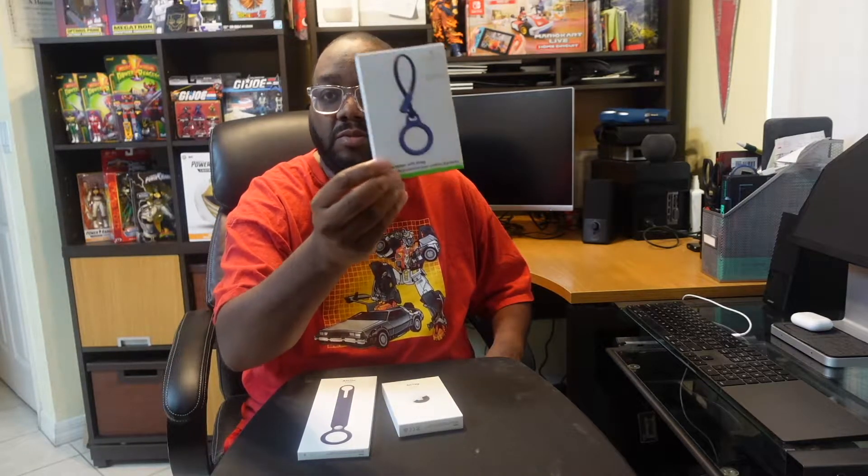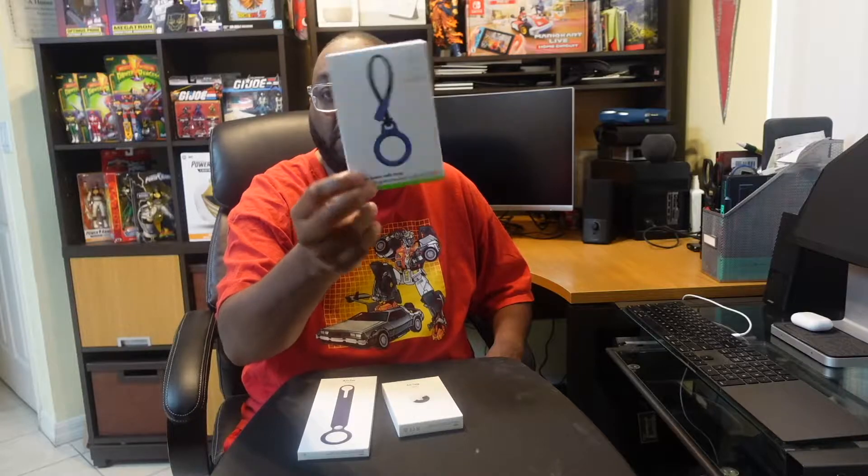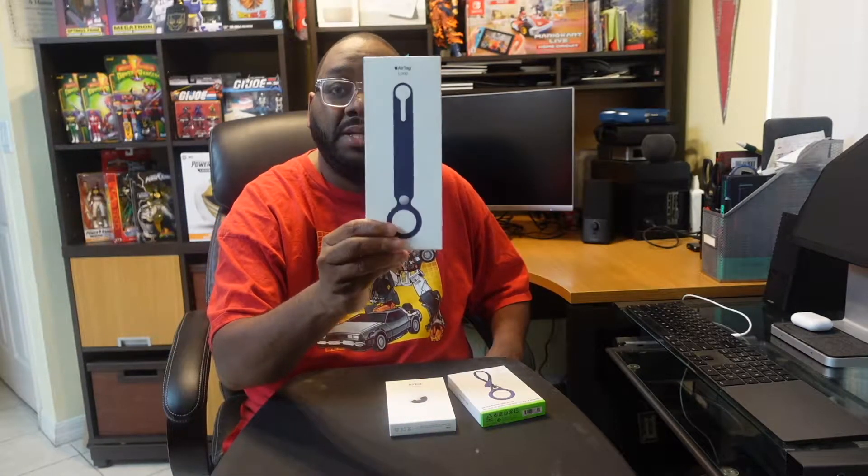One is the Belkin loop holder or tag holder that you can hook onto your AirTags and onto things like keys. And then we actually have one of Apple's official loops that you can pick up, put your AirTag in, and hook it to maybe your backpack or things like that.